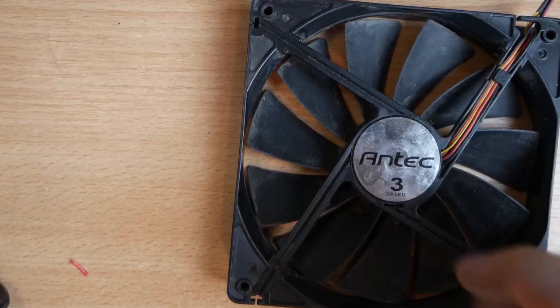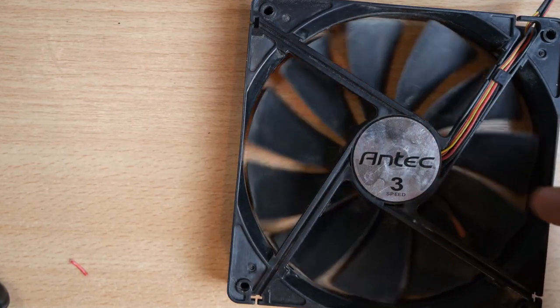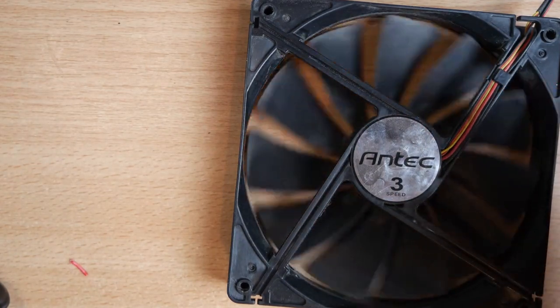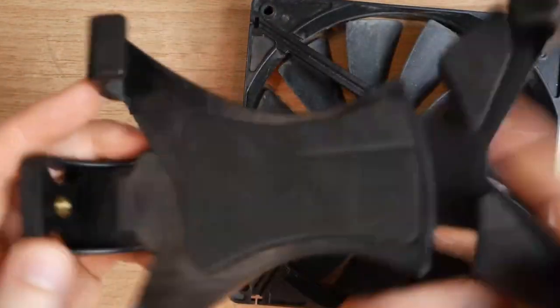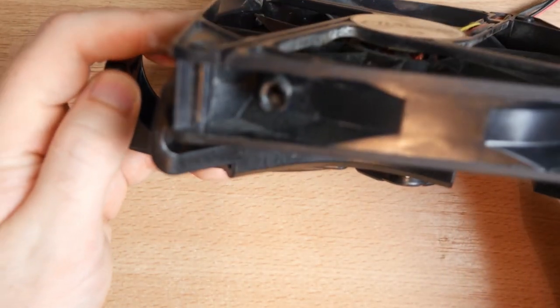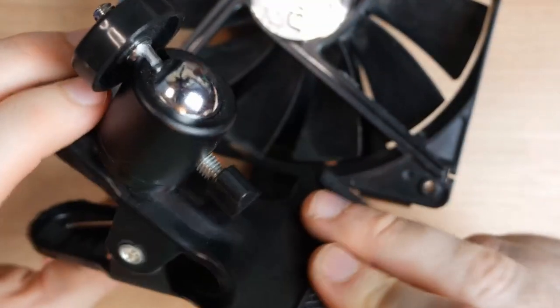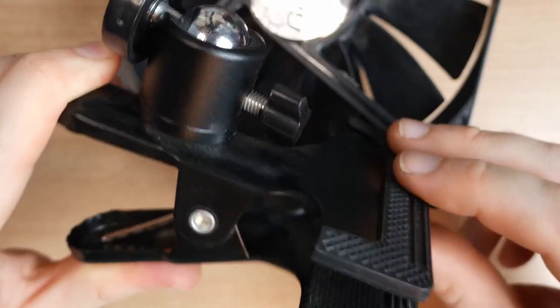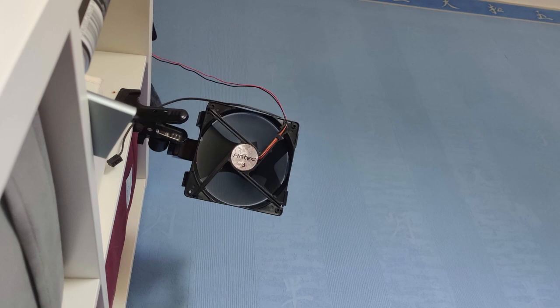The last thing to sort out was a way of mounting the fan. Because it was after 11 o'clock and I wanted to use it that night, 3D printing something was out of the question. I came across a tablet holder I have for mounting on a tripod stand, and amazingly it fit the fan perfectly. I was then able to connect that to a clamp tripod mount that I have and clamp the whole thing to my headboard unit beside my bed. Perfect.